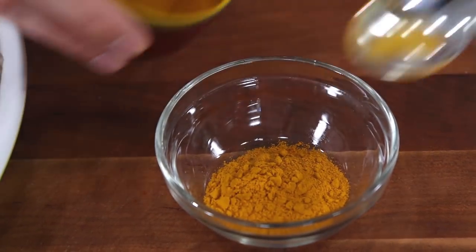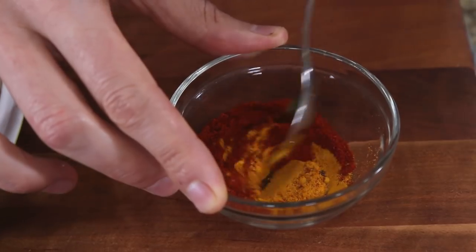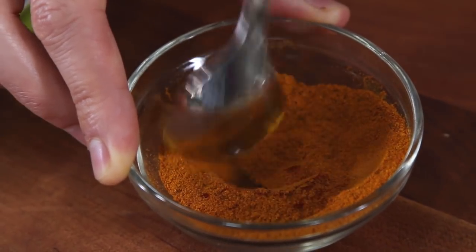A teaspoon and a half of turmeric powder, then a teaspoon and a half of smoked paprika, and give it a mix. I can smell that turmeric already — it's very peppery, very earthy, and it's very popular right now. They put it in lattes and teas, it's pretty much everywhere now, but it has a great flavor.